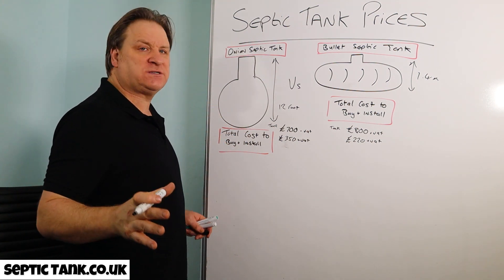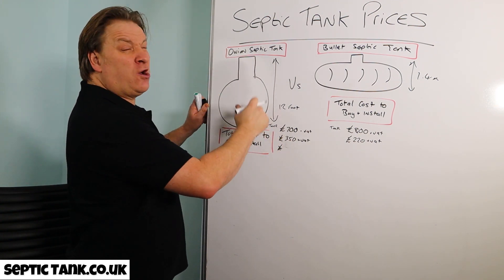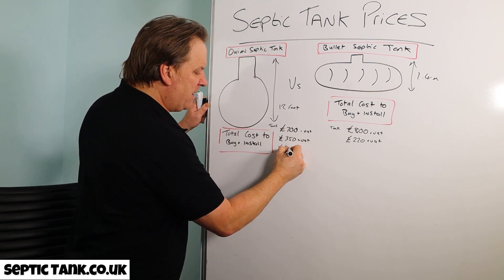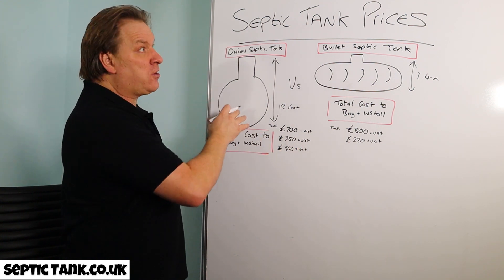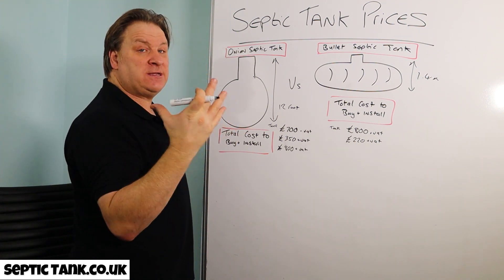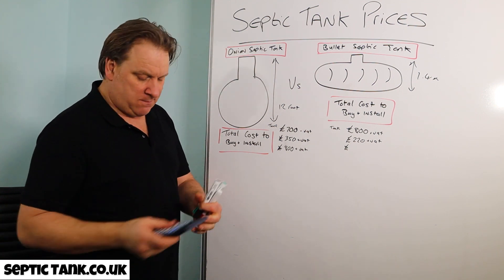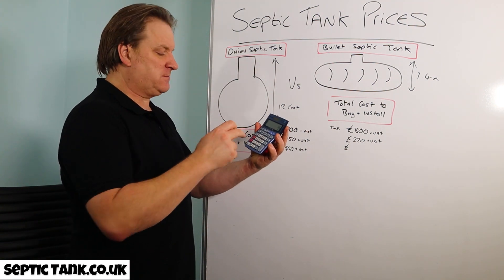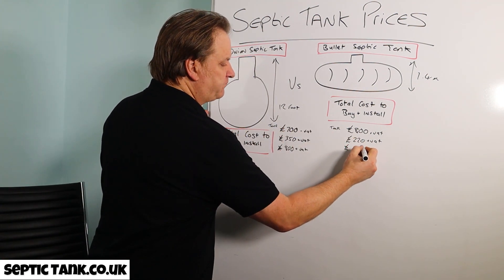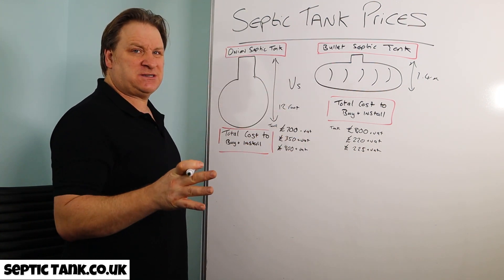For materials to install an onion tank, you have to concrete them in, otherwise the manufacturer nulls and voids the warranty. That'll cost you at least £800 plus VAT for the concrete. With bullet tanks, they don't need concreting — they just need granular backfill like sand or shingle, about five tons, which works out to around £225 plus VAT.